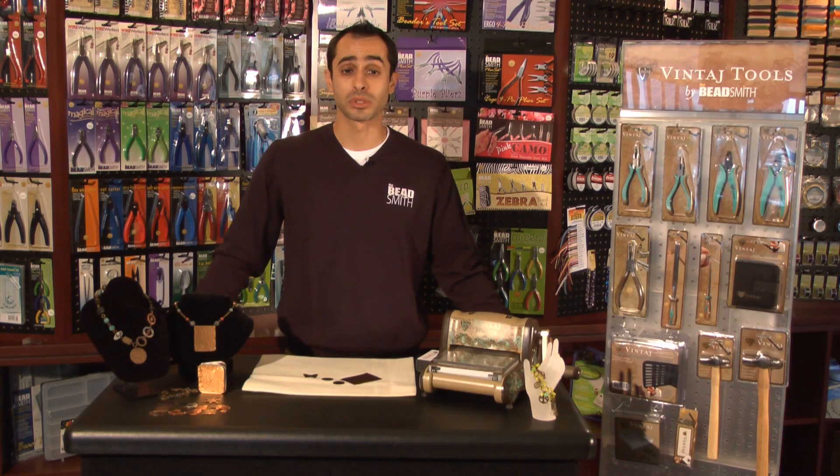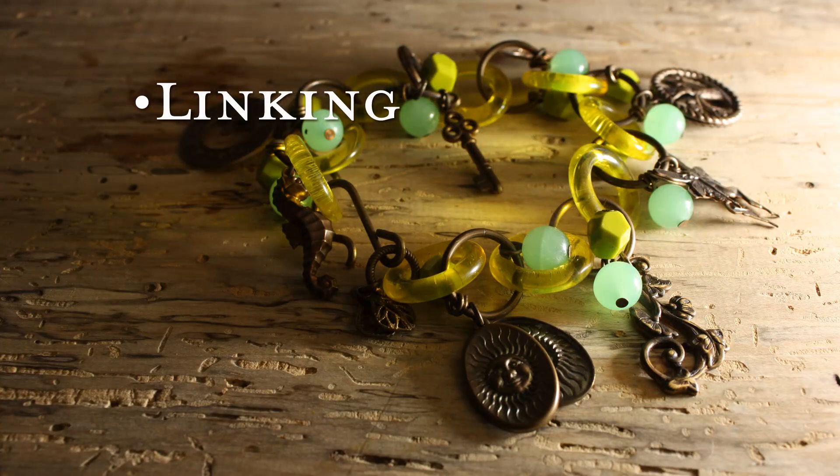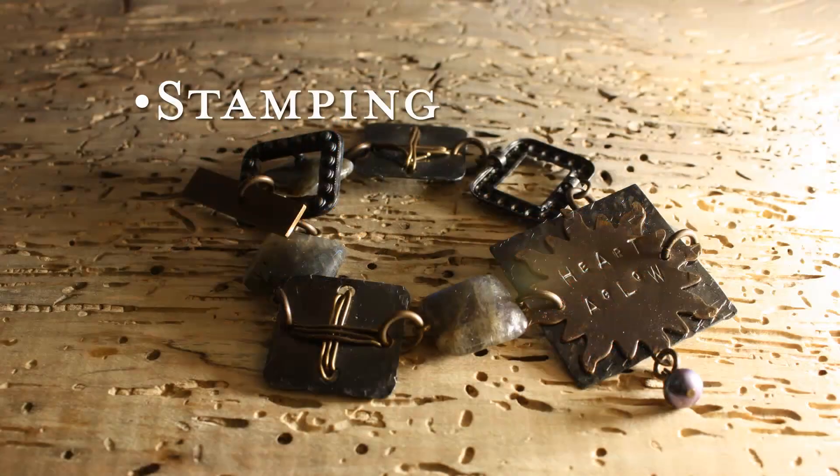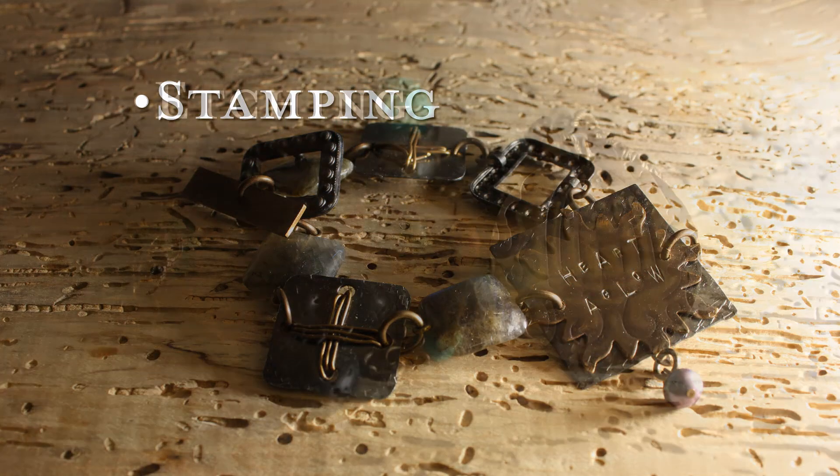Vintage tools were designed for working with metal and jewelry making. Vintage tools can be used for linking, riveting, bail making, stamping, etching, and embossing.